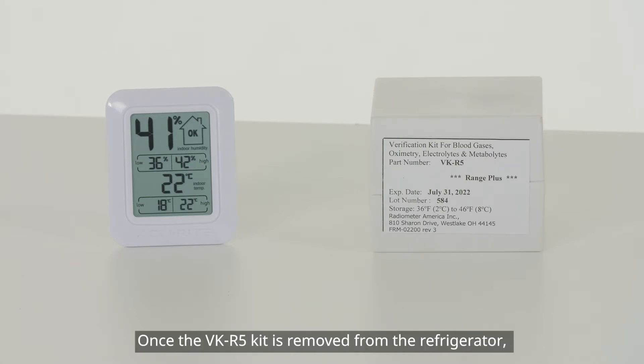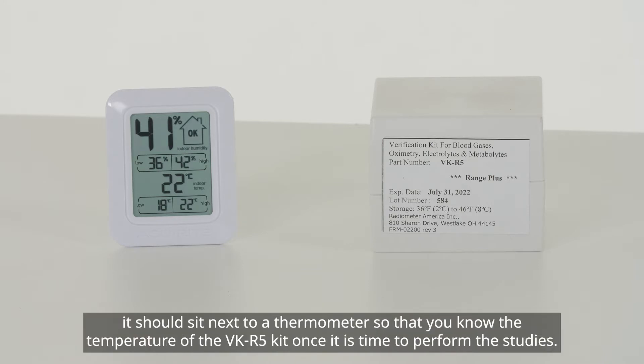Once the VK-R5 kit is removed from the refrigerator, it should sit next to a thermometer so that you know the temperature of the VK-R5 kit once it is time to perform the studies.